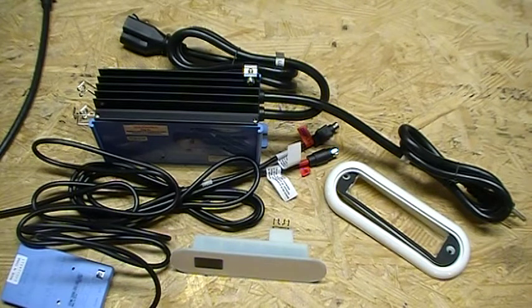I got all the components laid out here on the workbench, so I'm going to show you how everything goes together and make it nice and easy for you.